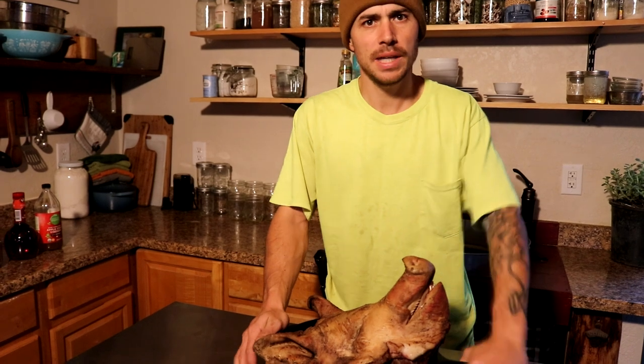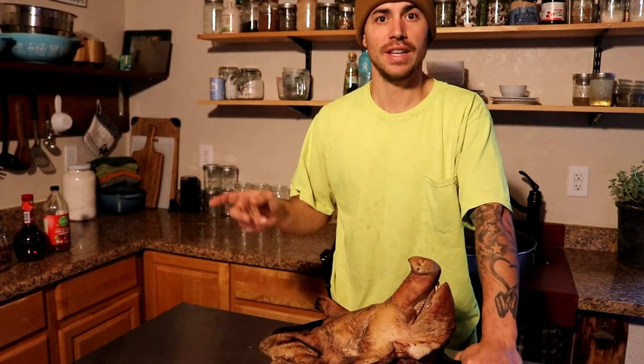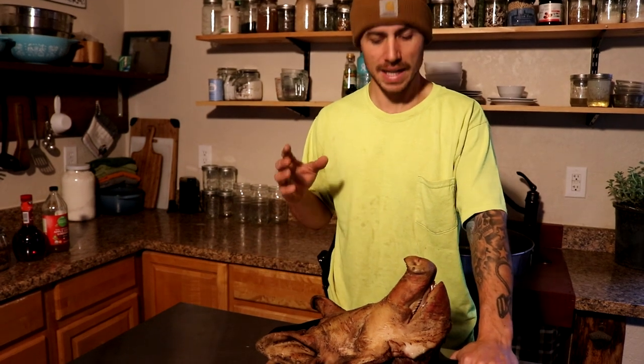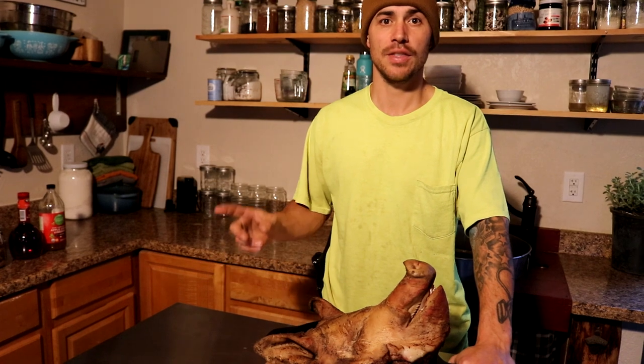We got the pig head inside — we ended up smoking it for about four hours total. Now we're going to finish it off in the oven. Before we do that we're going to make a glaze, rub it all over, and get it in the oven at 325 degrees for about two hours.